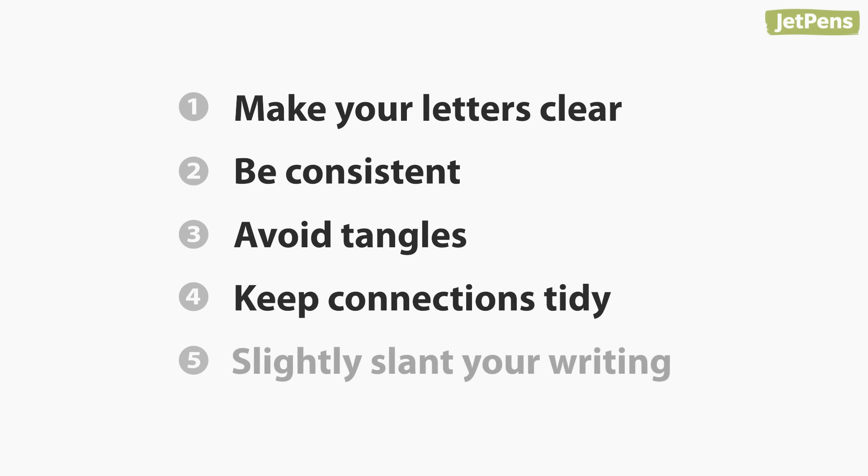Quick tips. A few tweaks to your natural style can make it easier to read your handwriting. Here are five tips you can try. One: make your letters clear.